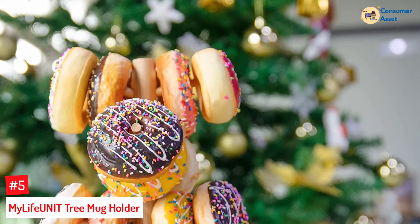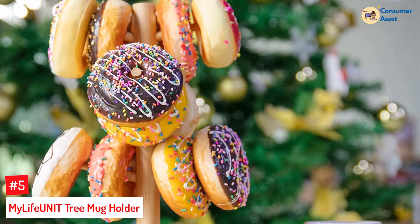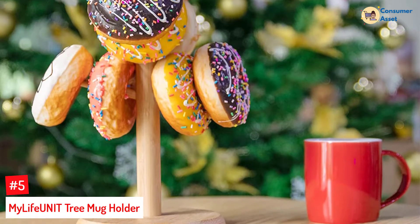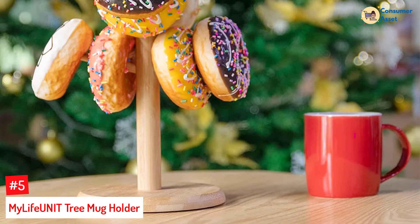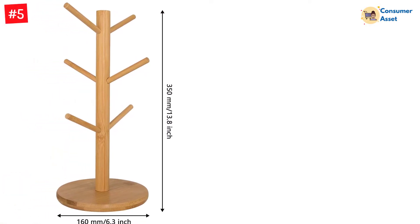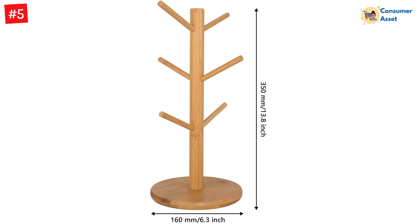Number 5: My Life Unit Tree Mug Holder. If you are looking for such holders, then going for the My Life Unit Tree Mug Holder is a great idea. The mug holder is crafted from wood and layered in a woody finish to preserve all the natural beauty. It is sturdy and is balanced on a strong, weighted, wooden base. As a result, it ensures that it always stays up and does not topple over.